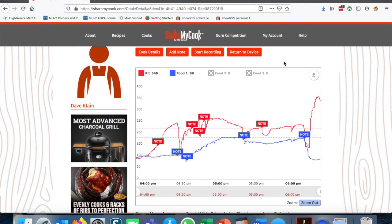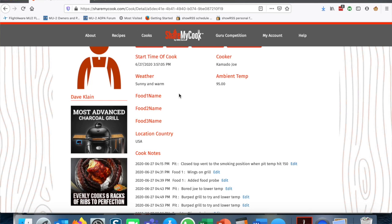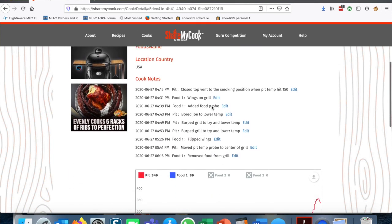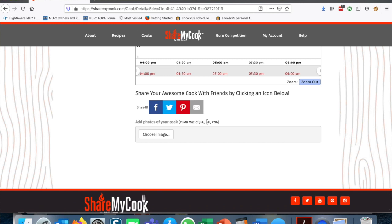The app was really good. You have the ability to add notes; just remember to hit 'start recording' and when you're done hit 'stop recording.' Then it will show you a great cook detail summary: what time you started, you can enter the weather, the ambient temperature, all your cook notes listed in time order, and you can add pictures of the cook. If you want, you can share it with various social media and people can find it on the website if you make it public. You can also change your desired pit temp and food temp directly from the web interface.